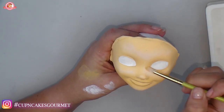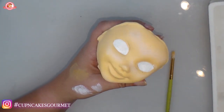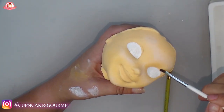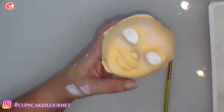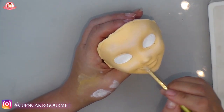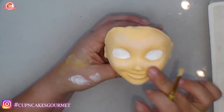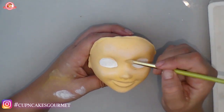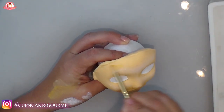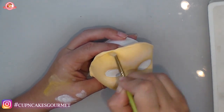Now I'm being more careful where I'm going. I made a little mistake — I didn't wait for my white to dry. If that happens, just get a little water and clean up. Don't worry, don't panic. That's why I didn't edit it out — I want you to see that everybody makes mistakes. You can just fix it.